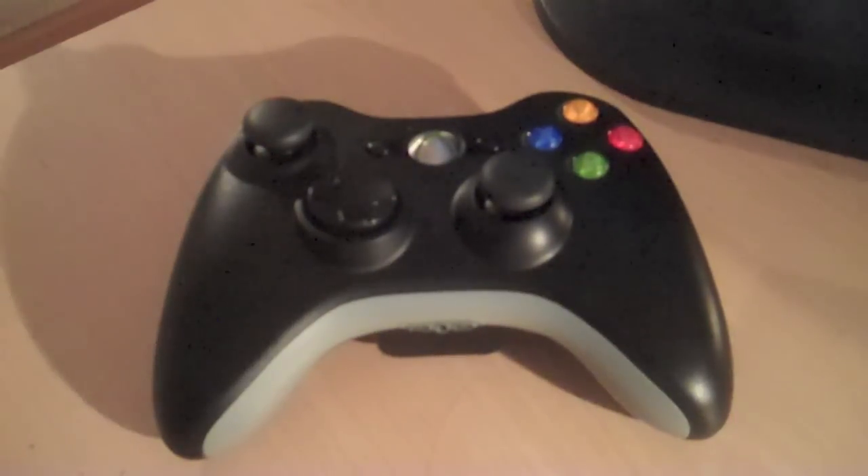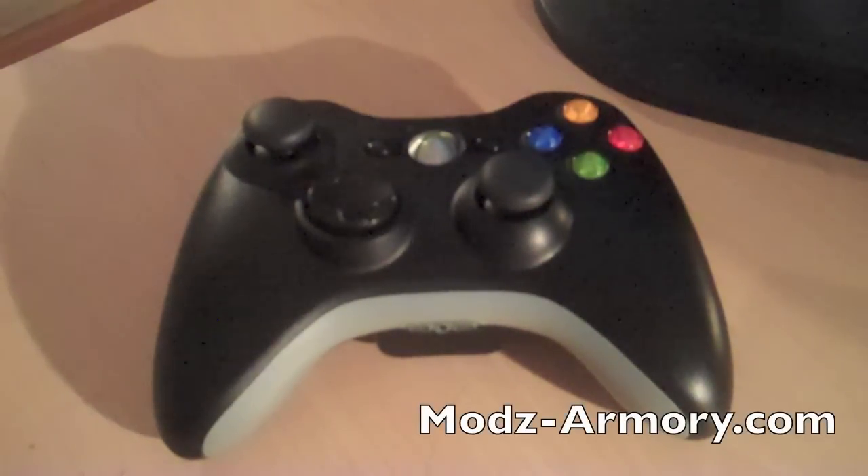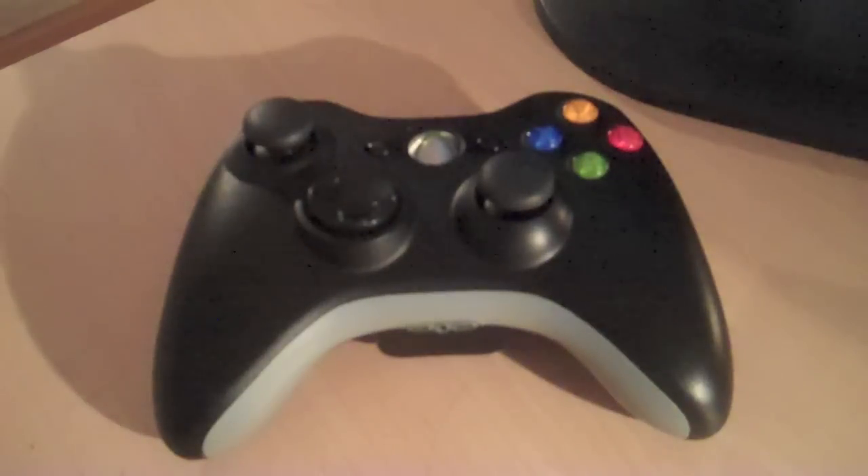Hello there people! We have another exciting review for you guys today, and this review comes over from the good guys at Mods Armory. They sent me over a modded Xbox 360 controller to review, so that's what this review is on today. Mods Armory, in addition to making modded Xbox controllers, they also make modded PS3 controllers, and you can find them over at mods-armory.com. I will have all their links in the sidebar, so definitely make sure to go check that out.